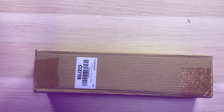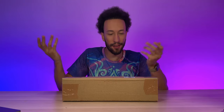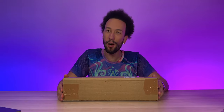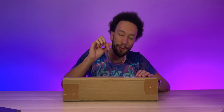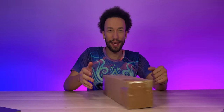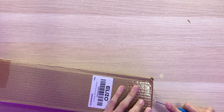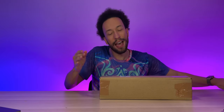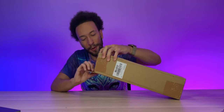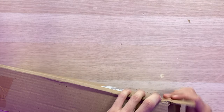Right here we have the Elizo real leather giant mouse pad. The box is a plain brown box with a sticker — it's literally as basic as it gets, so I'm a little disappointed on that front. What's inside is what matters, but I thought it'd have better packaging to be honest. Maybe they're new, but let's open this thing up and see what we got.